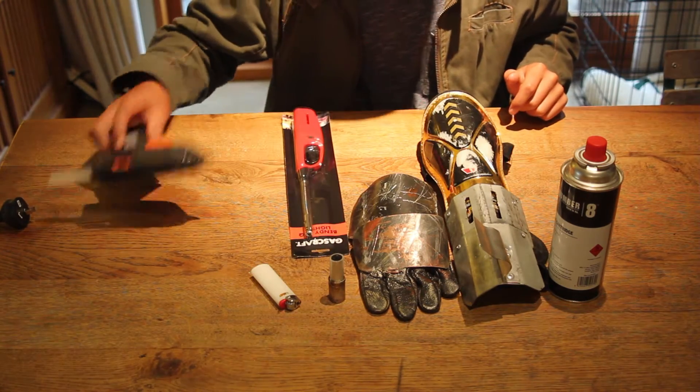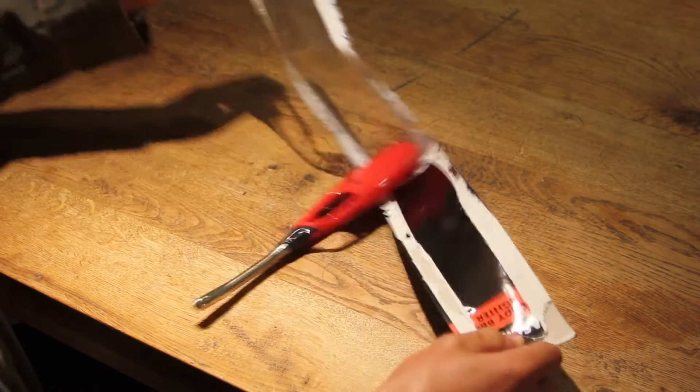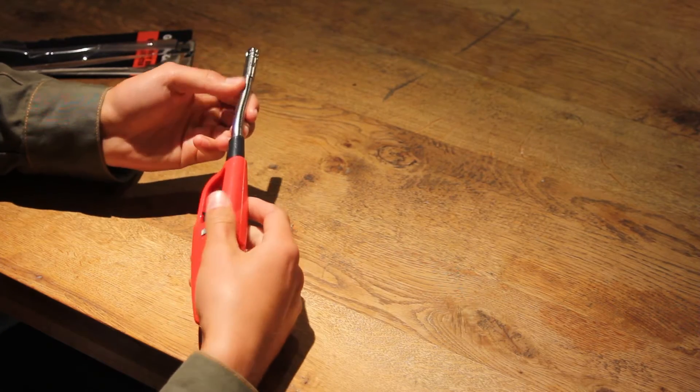You also want a glue gun. So let's get started. Take the lighter out of the packaging. Now you want one that's adjustable — I'll show you why later.